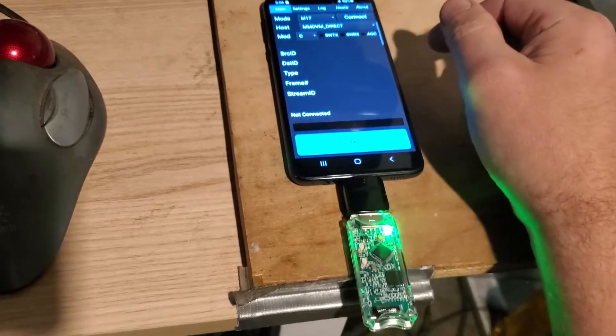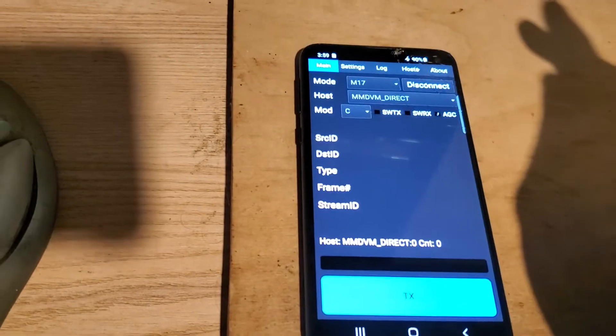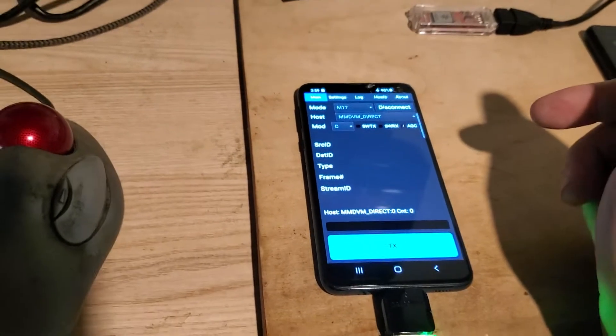That must be what Lone Star uses. Connect — it's flashing fast now, which means it saw it. There's debug info but that's not necessary.